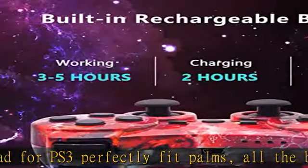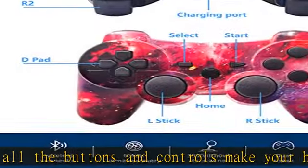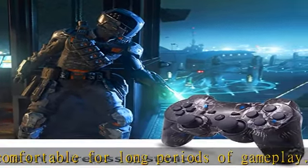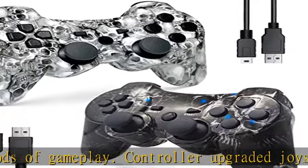The built-in 600mAh rechargeable battery takes two to three hours to fully charge and provides five to ten hours of play. A ten-minute auto sleep mode helps save power and prolongs battery lifespan. You can charge while playing — say goodbye to low battery for an astonishing gaming experience.